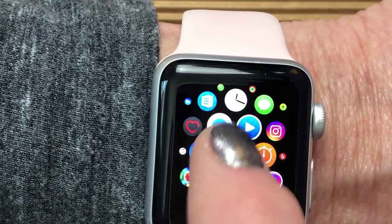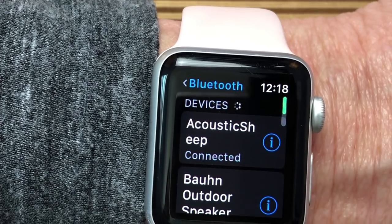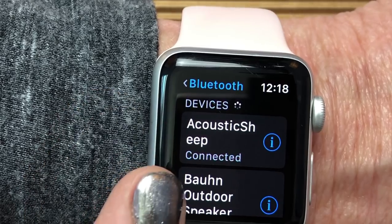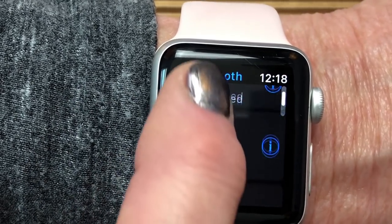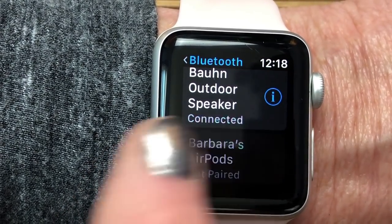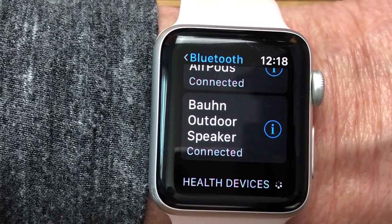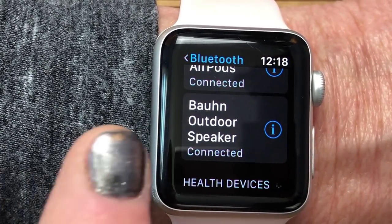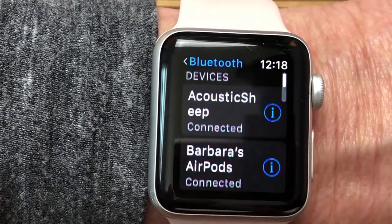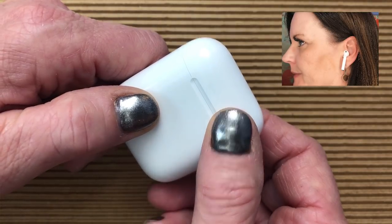Now we go back to the watch and go into the Settings app — the gear icon, just like your phone — and go into Bluetooth. It's going to show the devices already paired. We have the Acoustic Sheep headphones, we have the Bond outdoor speaker, and if I scroll down we'll see Barbara's AirPods listed as not paired. I tap on it and it goes ahead and pairs. The cool thing about AirPods is once you pair them with one device, they're paired with all of them.